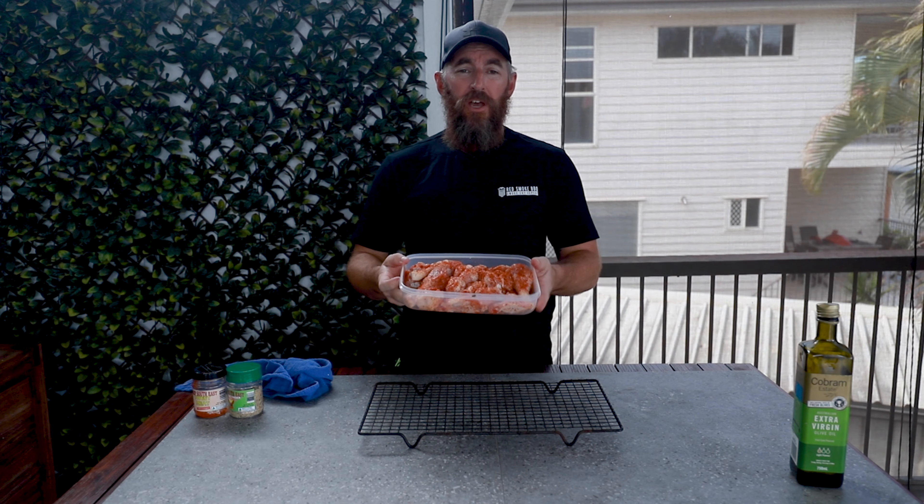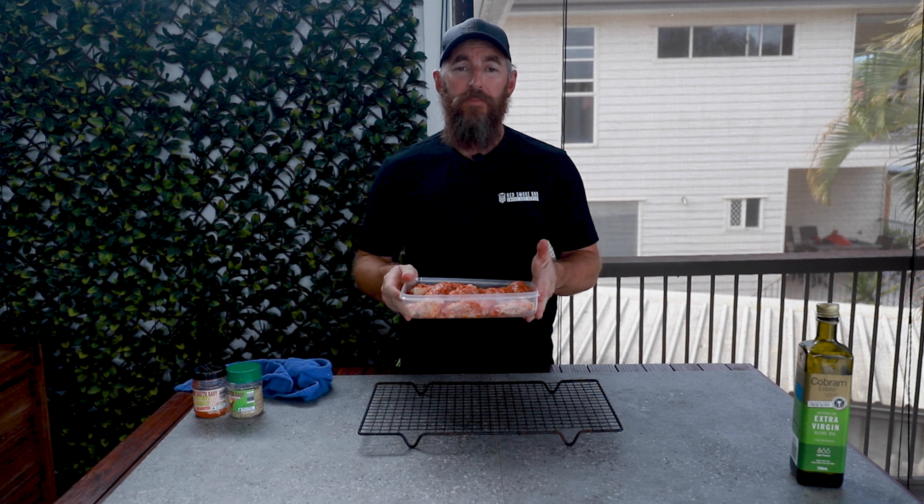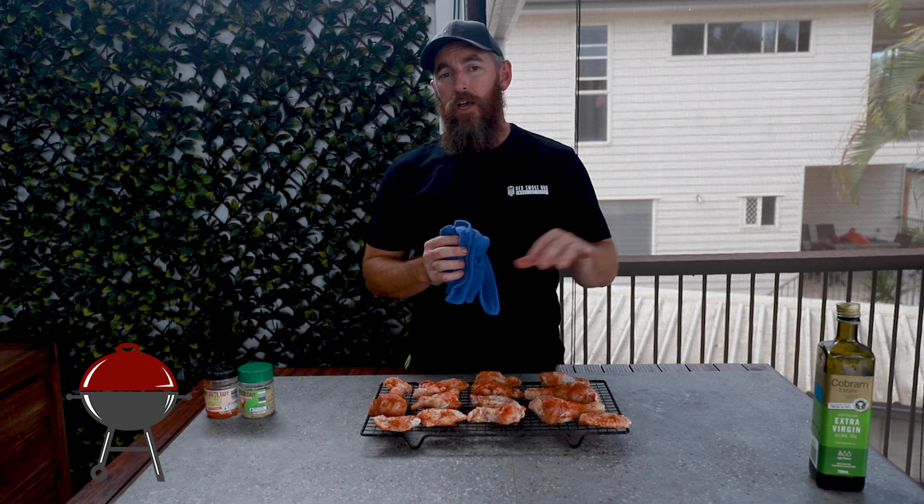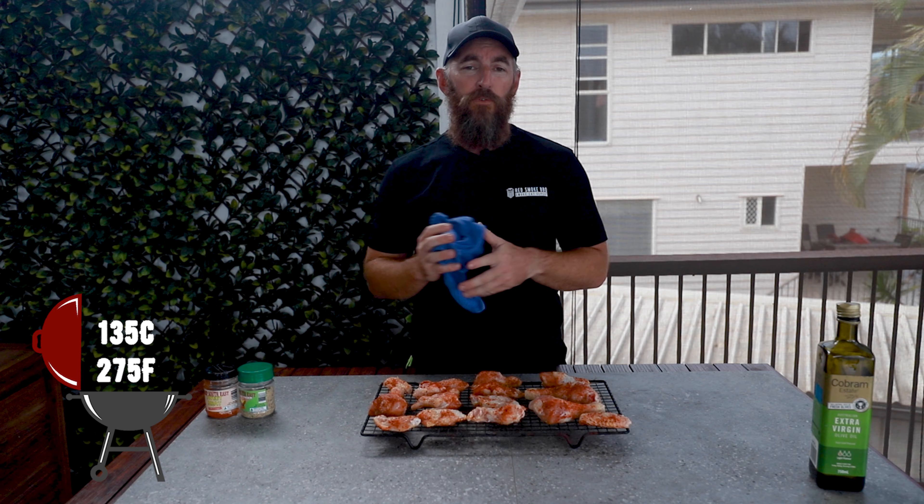Now that we've finished seasoning our chicken, we need to transfer it to a wire rack to make it easier to handle. We've transferred our chicken to this wire grill — I like to do that, it's a little easier to handle the chicken. And we've got to move it downstairs. We've got our offset smoker set at around 275, so let's get the chicken down there and start cooking.